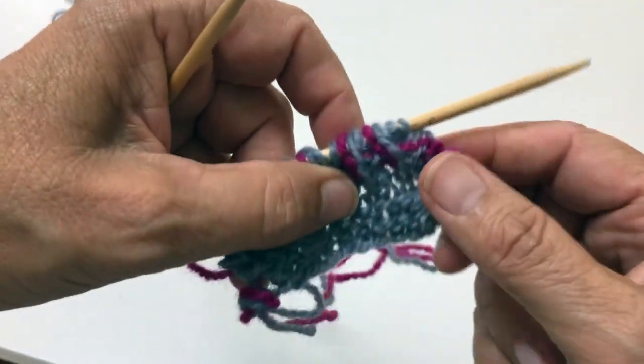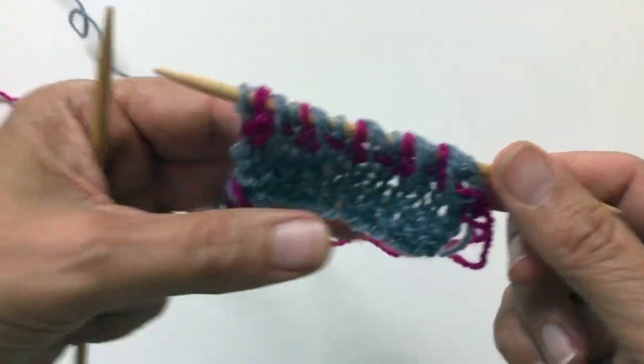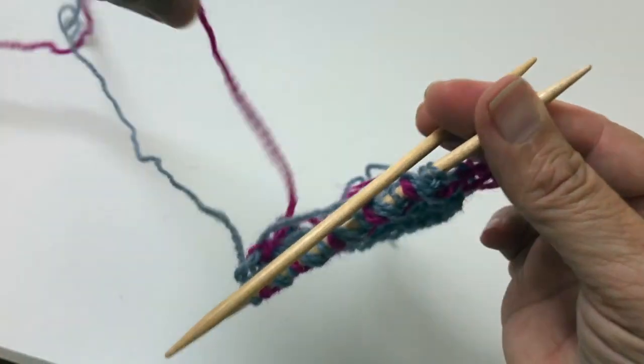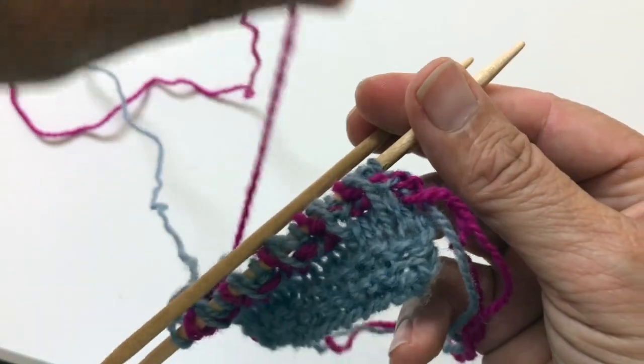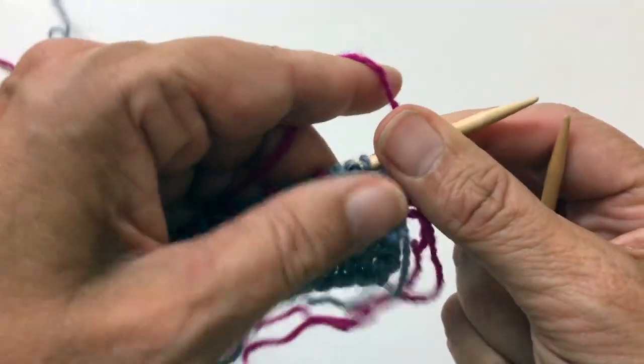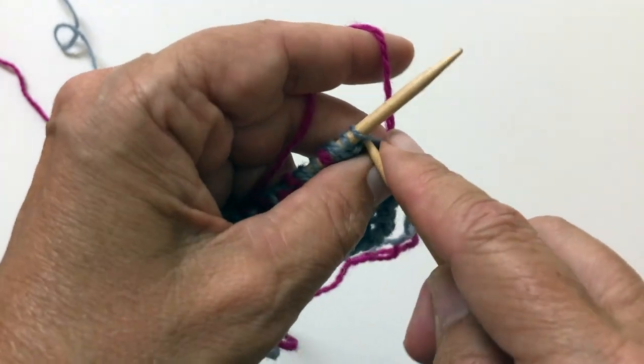And then you're just going to keep repeating that. So now we're going to go back and do the same thing that we did with the other color. And I'm doing it this way to simulate it in the round. So normally you wouldn't carry your yarn like this.